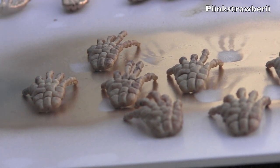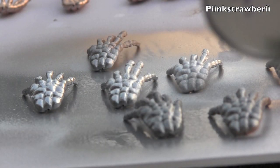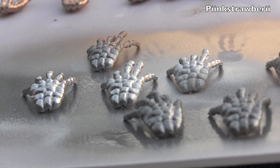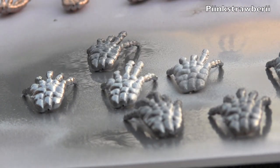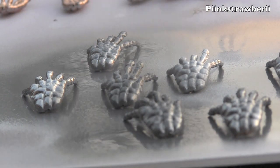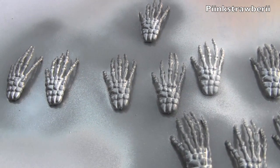To glam up the skeleton hands we're going to apply the spray paint. Make sure you do this outside because the smell is really strong, and keep your distance so you don't get bubbles on the hands. We're going to do about two coats — let it dry about five to ten minutes, then flip it over to the other side. You don't have to do the other side, but if you want them even on both sides, go for it.